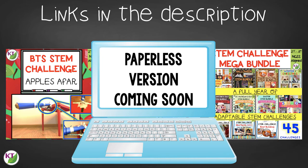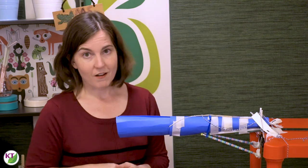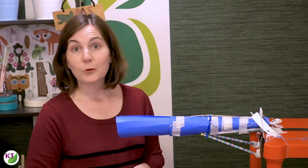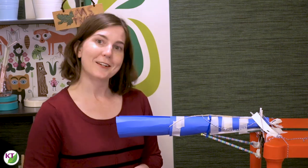Links can be found in the description below the video. I hope you and your students have a great time with Apple Safari. I would love to hear about it — message me in the comments or at any of my social media links, which are in the description. Make sure you like and subscribe. Next week we'll be back with challenge number three, which is Apple Annihilator. See you next time.